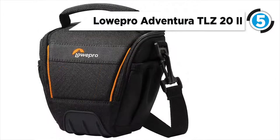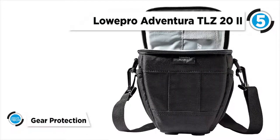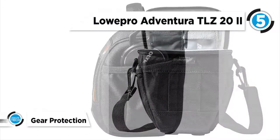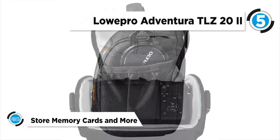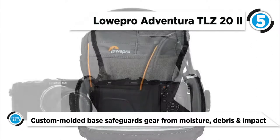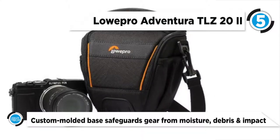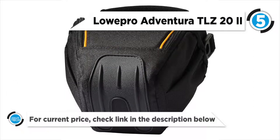The Adventura TLZ 22 is a holster-style bag designed to hold your mirrorless camera with attached lens. The black Adventura TLZ 22 top-loading shoulder bag from Lowpro is designed to shorten the time it takes to draw your camera and shoot. It features a single top-loading zipper compartment for your gear and two slip-in pockets under the lid for small accessories such as a memory card and lens cloth.